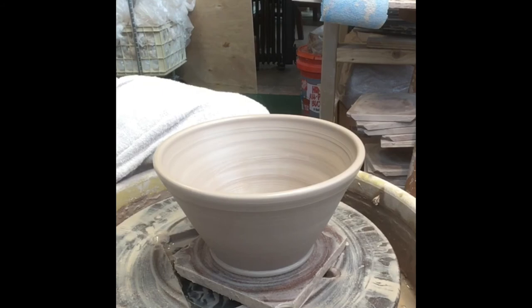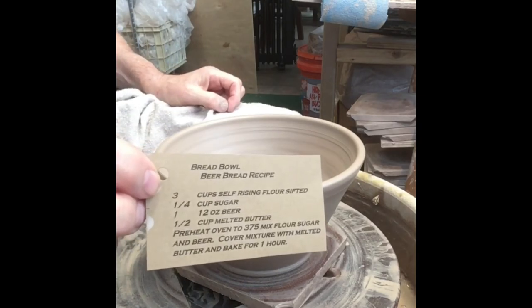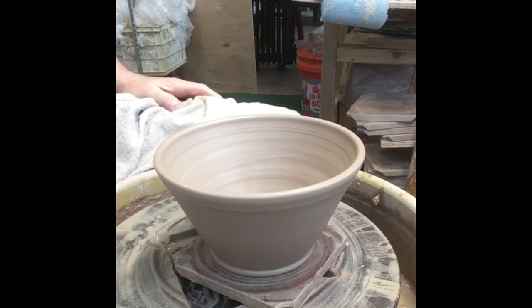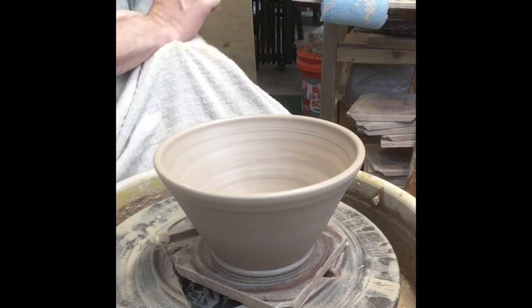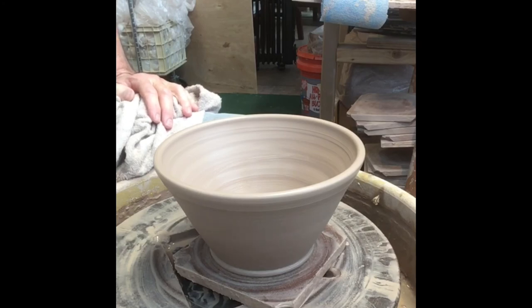I've got a little recipe right here for beer bread that I'll share with you and also in the description. Real simple: flour, sugar, beer, and a little bit of butter. We tried apple cider butter one time and it worked out wonderfully — we came back into the kitchen and it just smelled like apples. It was really, really good. So make your own bread bowl and then go make your own beer bread. If you do, write me in the comments and let me know how it went. Thanks for watching — hope everyone has a wonderful day. Bye!